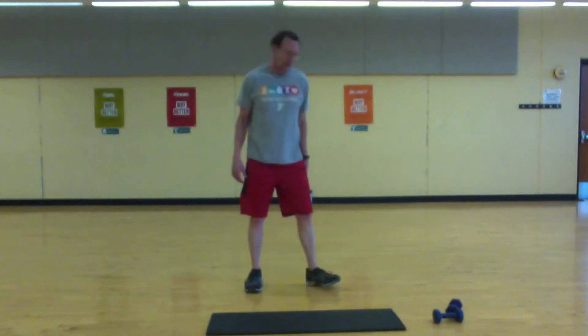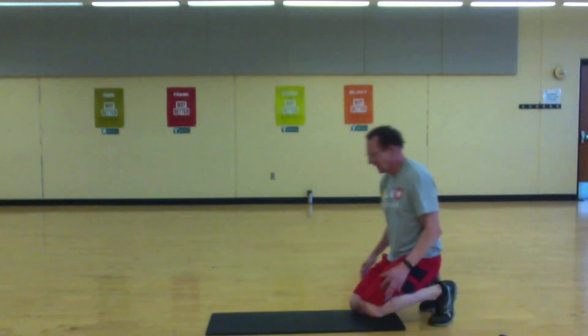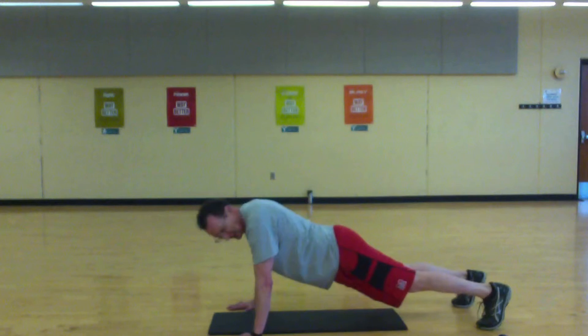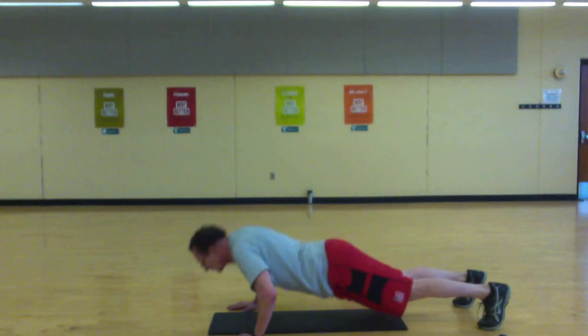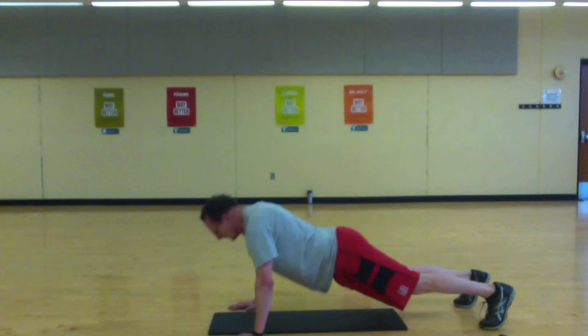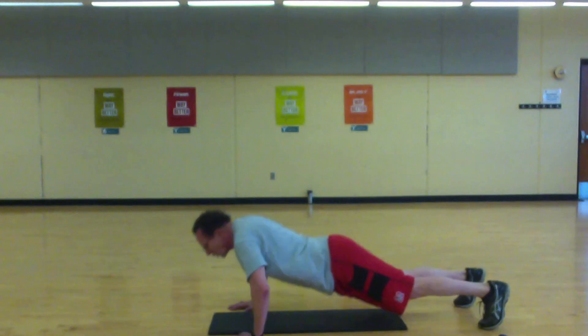Okay, push-ups — set up into a push-up position. Use your toes. See how many you can get in 40 seconds. Let's go — remember to keep your head up, chest off the floor. Push it.